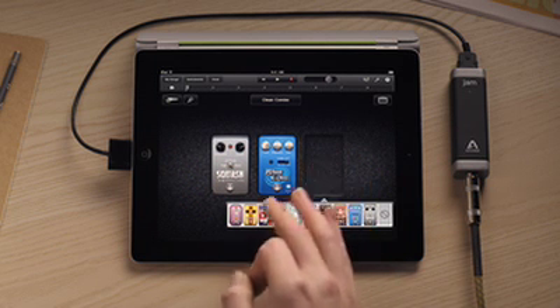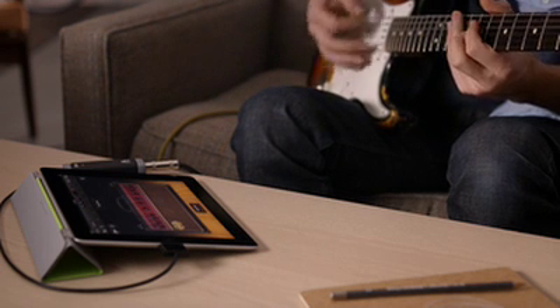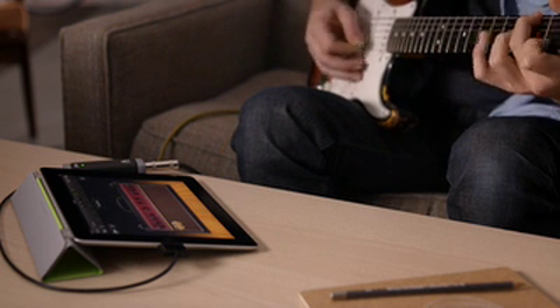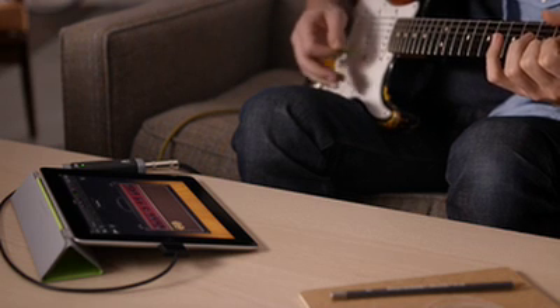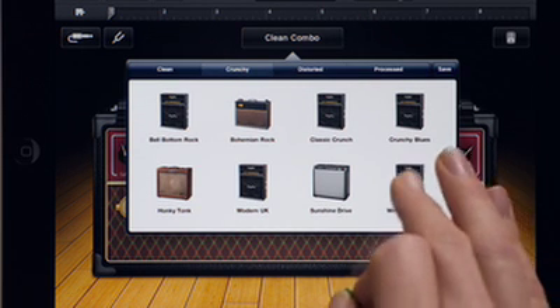Even tap on stomp boxes to add effects and create your own pedal board. Or quickly choose from a collection of Apple-designed guitar rigs.